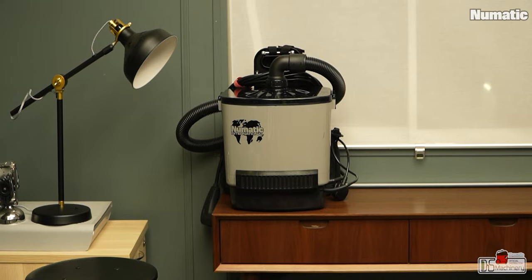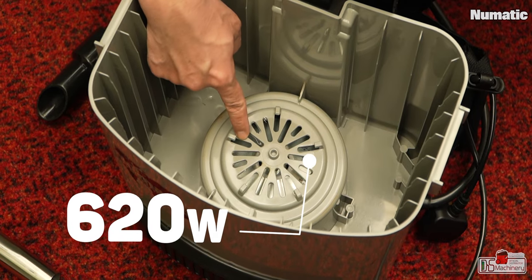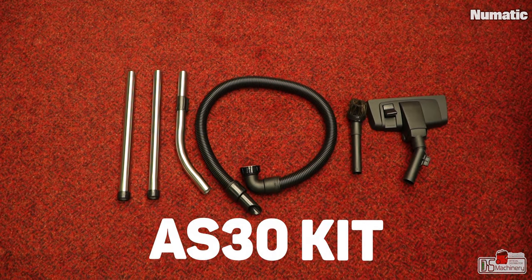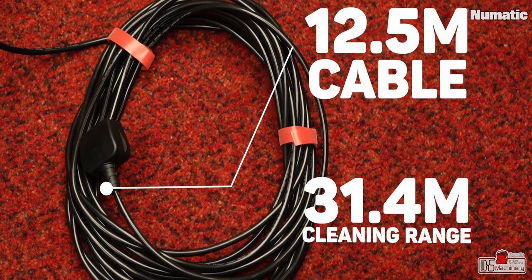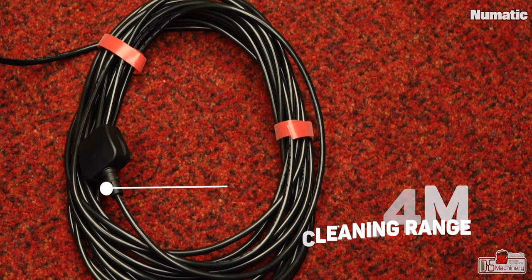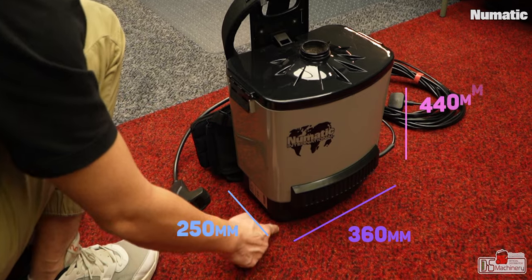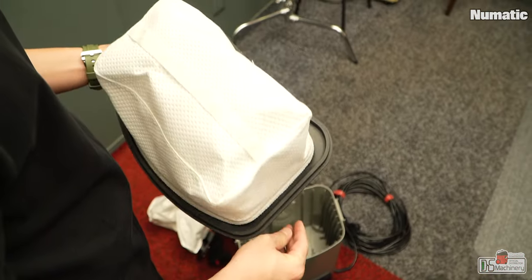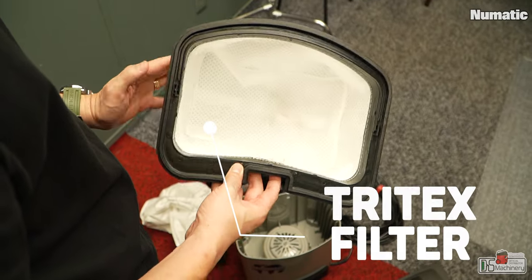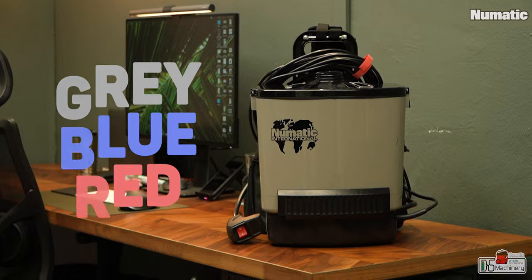Quick facts about this Pneumatic RSV130 vacuum cleaner. It runs on a 620W low-voltage motor. Comes with an AS30 kit, 6L capacity, 12.5m cable with a cleaning range of 31.4 meters. The dimension is 250mm width, 360mm length and 440mm height. Everything in is 7kg. It's a back vacuum system with standard Tritex filtration. It comes in gray, blue or red color — we have the gray here with us. They all perform the same way despite the colors.